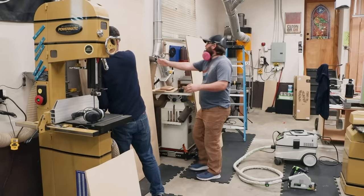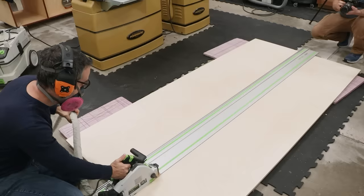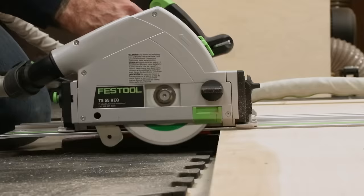I like to cut my parts slightly oversized using a track saw and some insulation boards on the floor. If you don't have a track saw, remember people cut plywood with circular saws long before the track saw was invented — grab a straight two by four, clamp it down and get it done. If you have a track saw, it's totally worth it to pick up one of those little gadgets that keep the track nice and square.